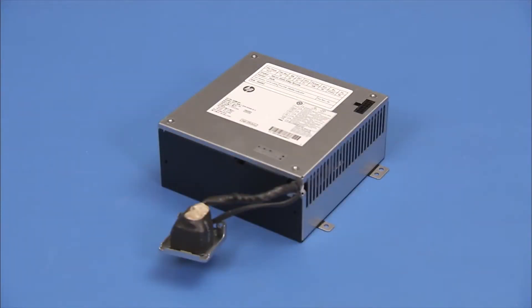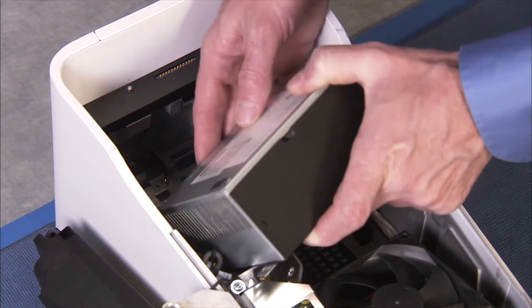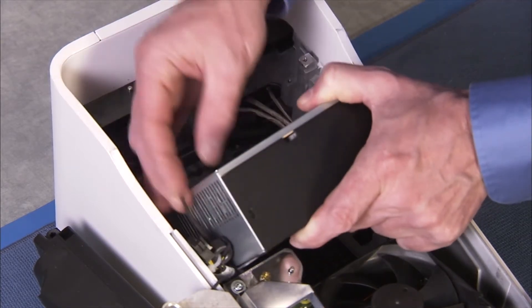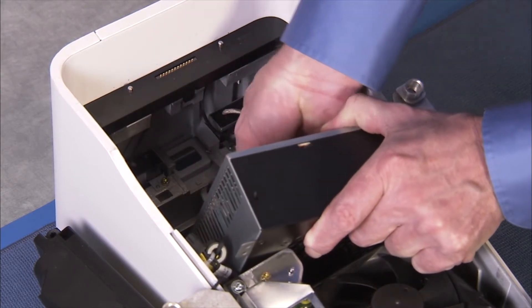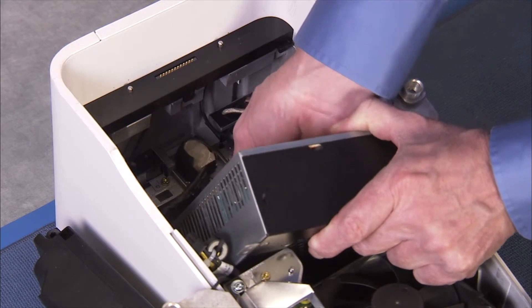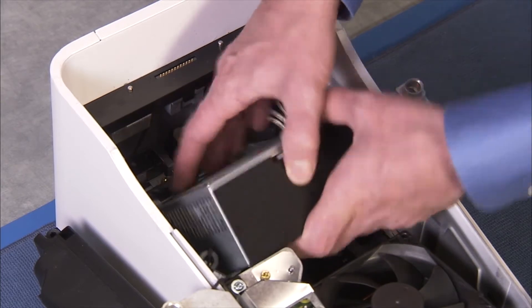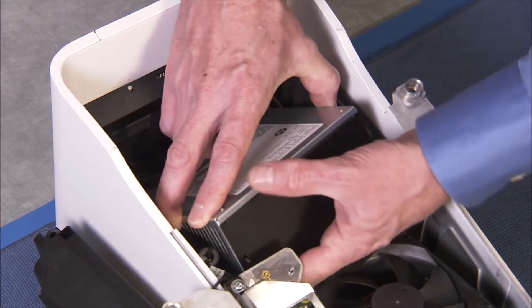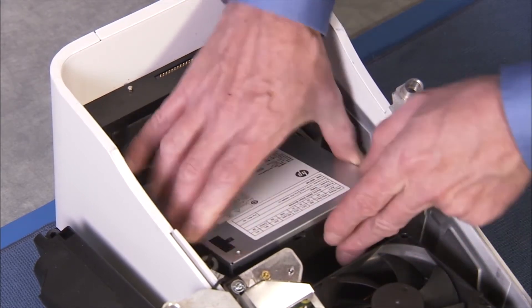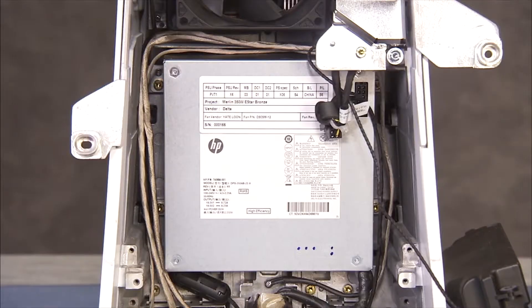To replace the power supply, first slide the AC inlet bracket into its slot. Carefully align the rest of the power supply down into place in the column — be careful of other nearby column connectors. Secure the power supply into the column with its four torx head screws.